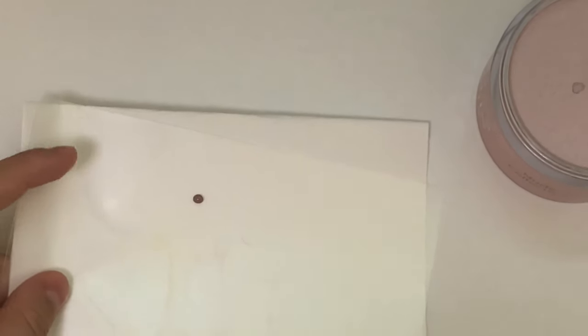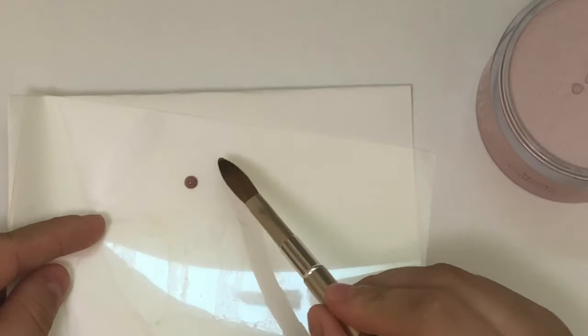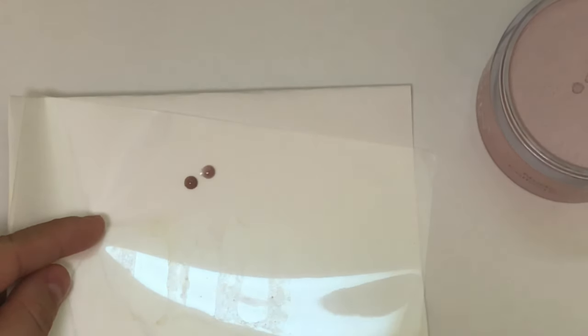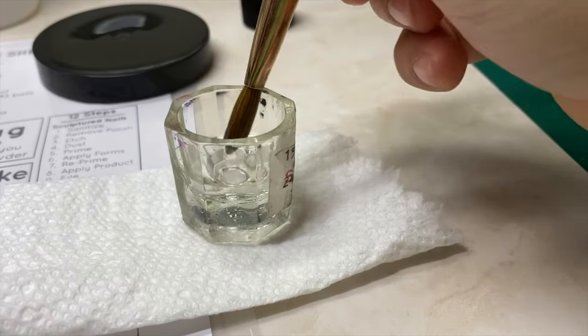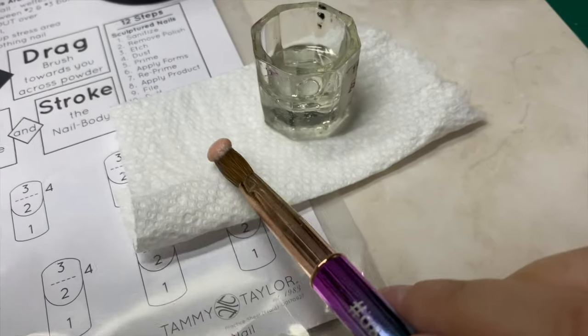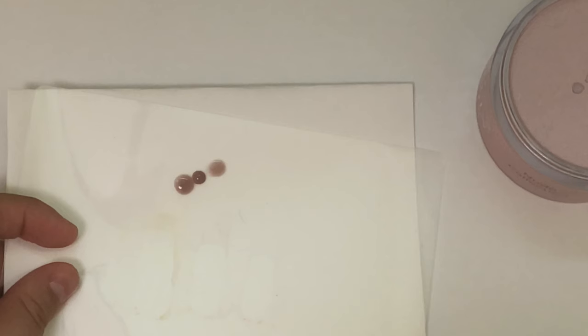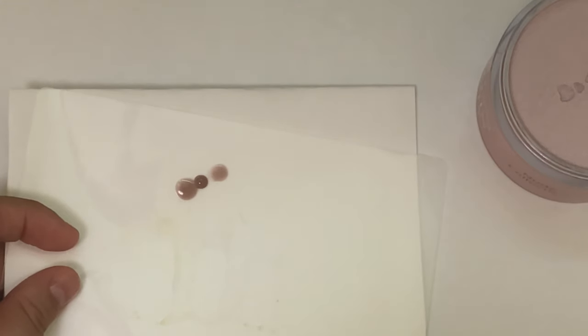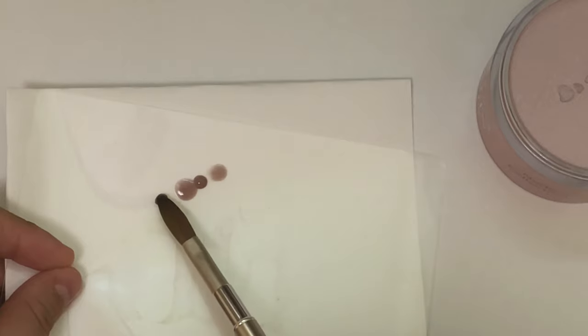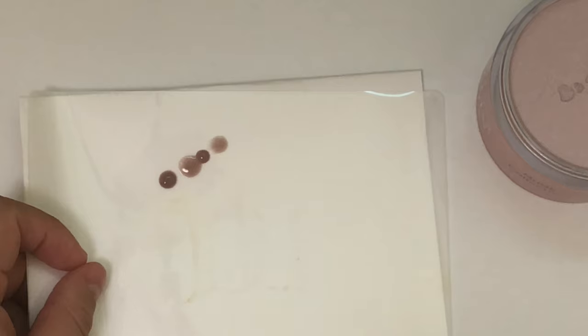I'm placing my little pearl right here — this is the consistency you're looking for when doing an overlay on a very short nail bed. I'm going to swipe halfway with my brush, place it for two seconds, pat it onto a paper, and then place it onto the nail. I'll show you once more: two seconds, pat it onto the paper, then place it onto the nail. That's the consistency you're looking for.